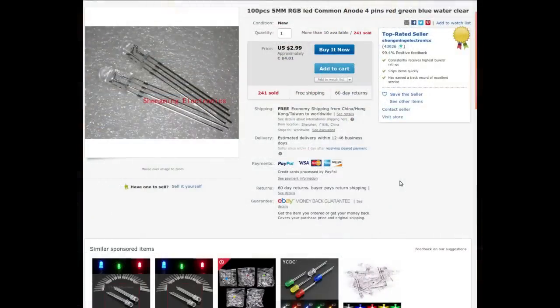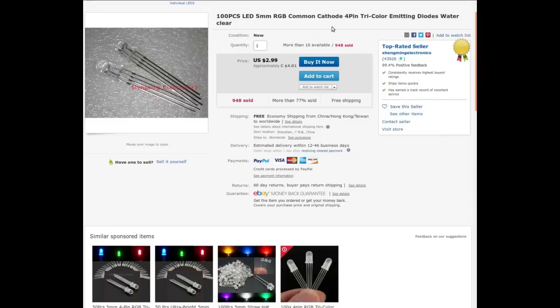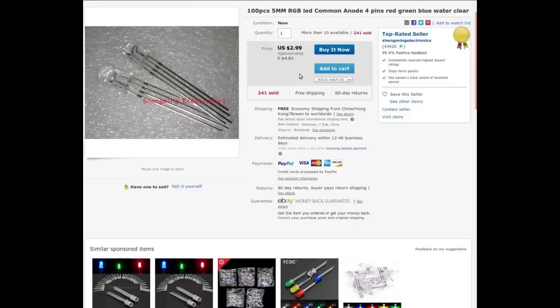100 pieces, 5mm RGB LED, common anode, 4 pins, red, green, blue, water clear from Shengming Electronics. And 100 pieces, LED, 5mm RGB, common cathode, 4 pin, tri-color emitting diodes, water clear. $4.01 for each package.